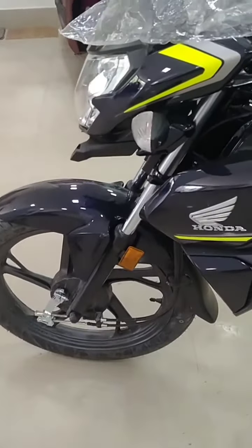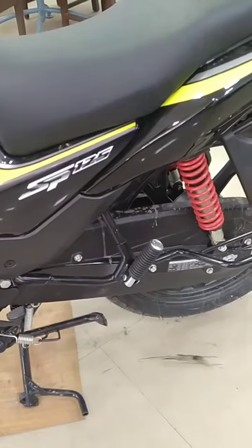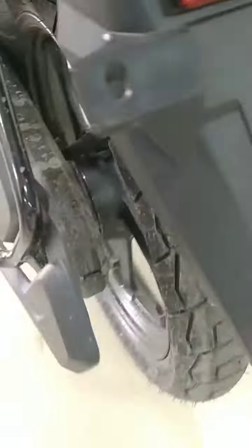Hello AI lovers, welcome back to my channel. Welcome to our actor's video. Today, we have an update version of the bike — the SP-20, the E-20.